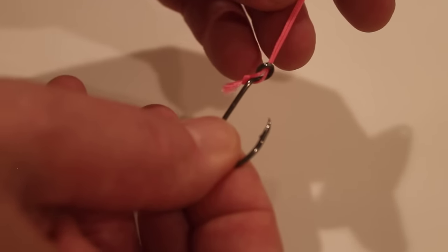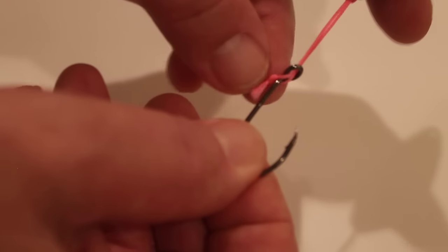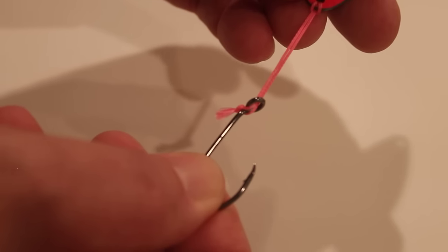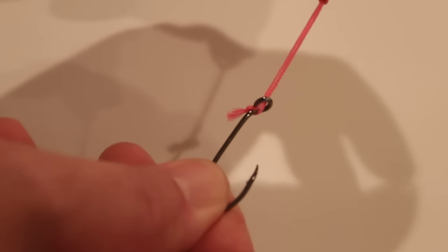The other thing is some people like the knot end to be up here by the spoon, and that should just be achieved by doing the knot first. So there you go, hope it helps.